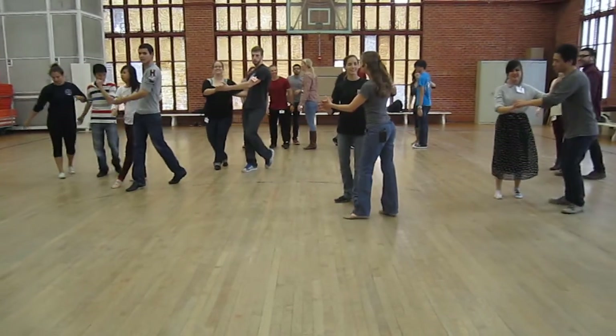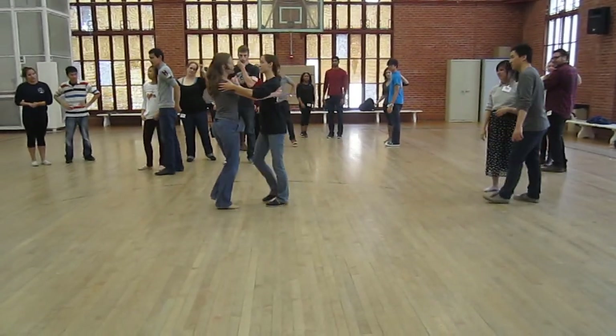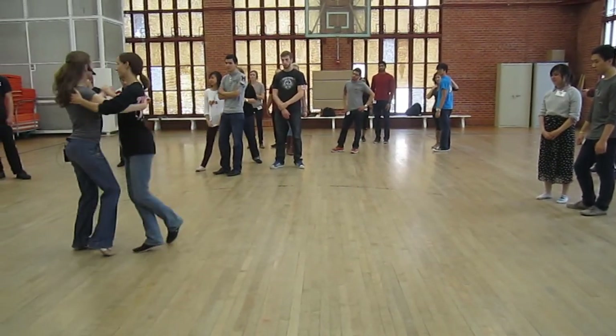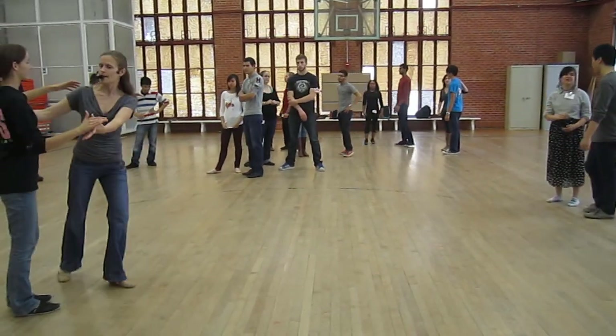The exit was — we have the calm exit: cross, close, up, rotary. Or the fancy: cross, pivot, pivot, rotary. Okay, the big thing there is staying square. As soon as you close up, don't lose the squareness. Let's do that.